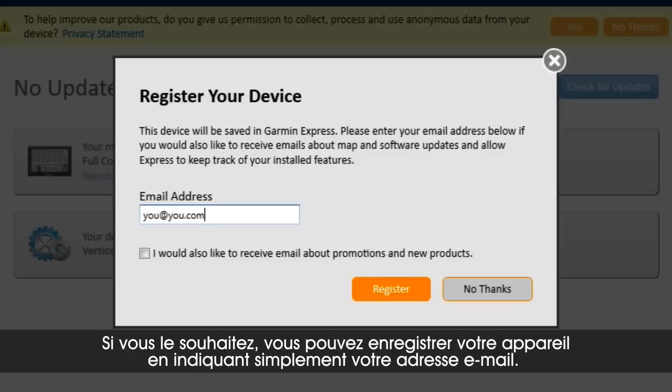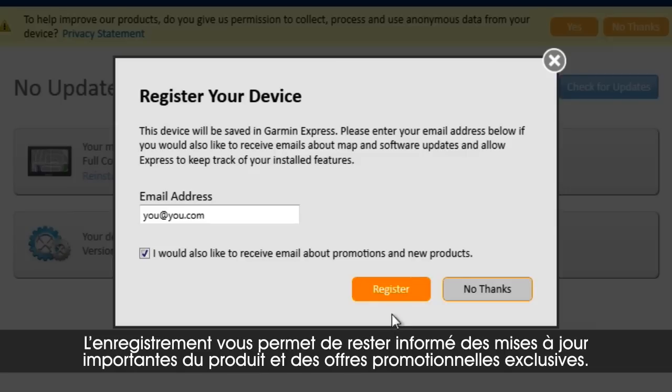If you'd like, you may register your device quickly by providing your email address. Registering will keep you in the loop about important product updates and exclusive discounts.